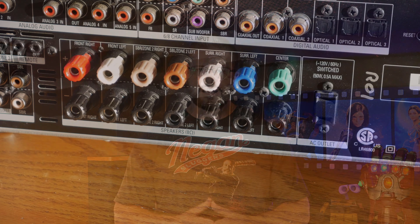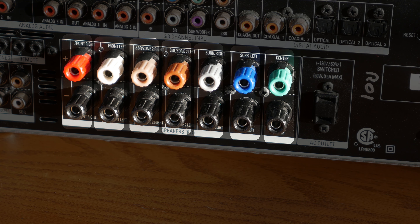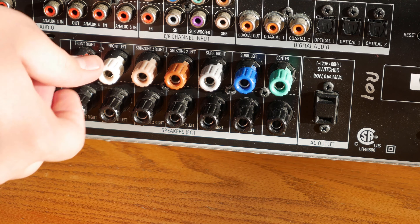HDMI is the same connector that you'll find on your PlayStation, Xbox, Apple TV, Blu-ray player, and a massive number of other devices. It's a really simple connector that you can transmit both video and audio on. When it comes to your receiver, you'll usually have one or two outputs and several inputs. This receiver has a single output and three inputs. Generally, if you're looking to buy a new receiver, we recommend getting one with at least six HDMI inputs, which should be more than enough for all of your devices.